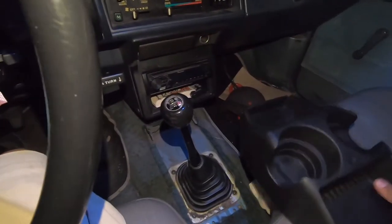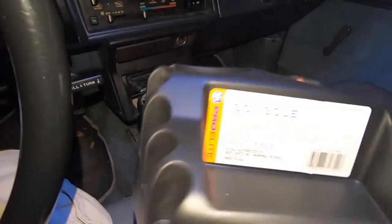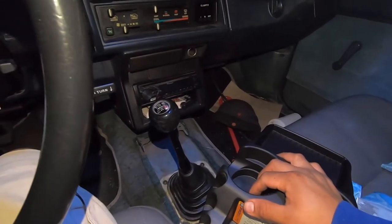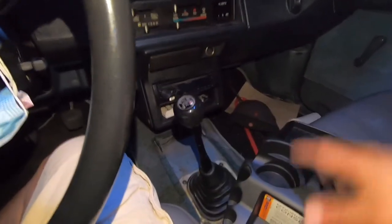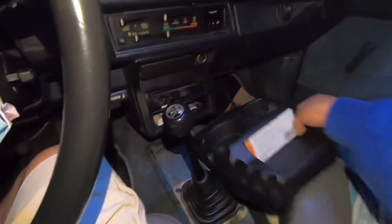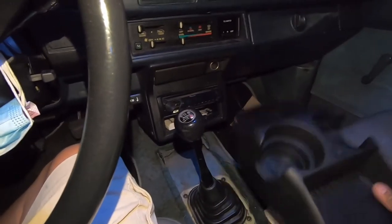Hey, what's up guys, we're back again with the Toyota. We just got back from Model Zone and picked up this center console cup holder right here, because we don't have any cup holders in this pickup. I don't think any of these pickups came with cup holders, even when they had the center console. Our plan was first to tuck it in there and hope for it to work, but it's not going to fit.